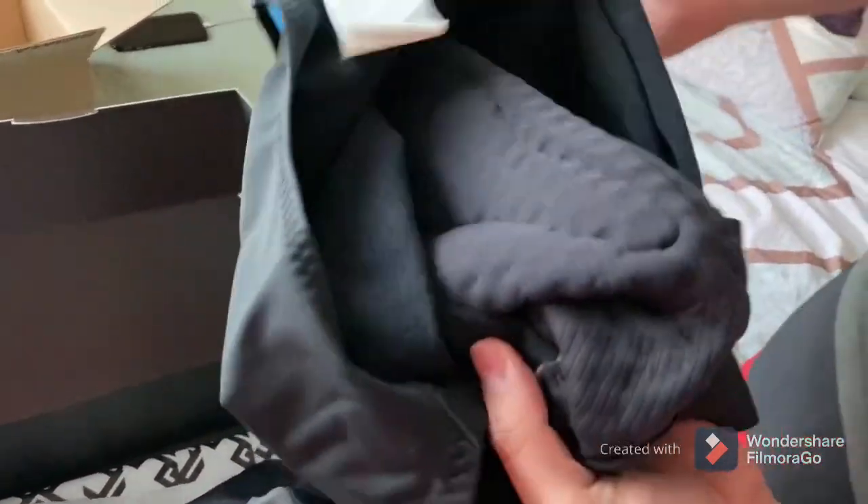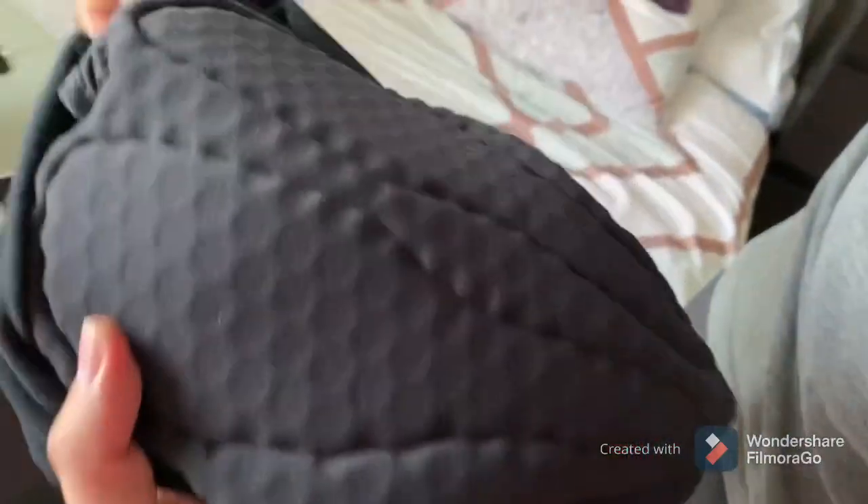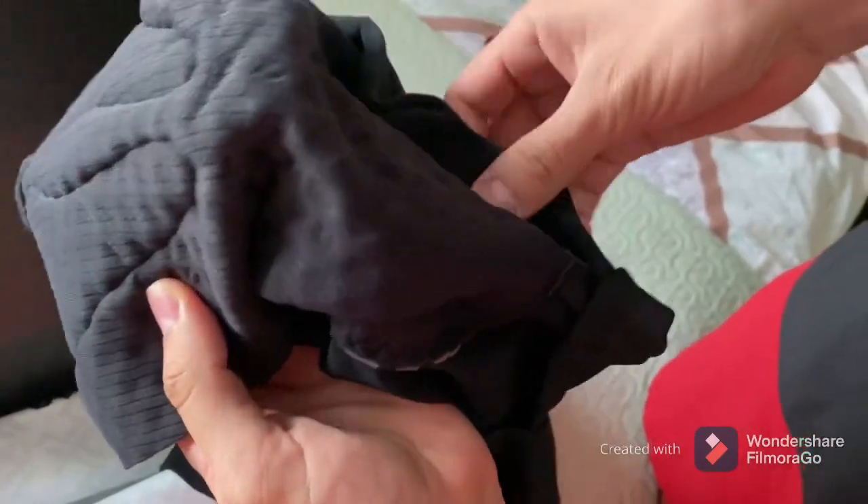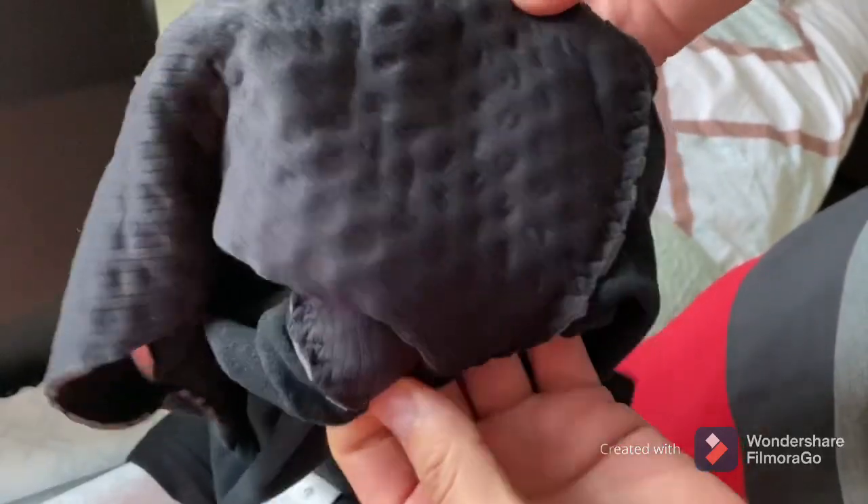Let's see how the pads are going to be. As you can see, very beautiful. It has 8mm of memory foam, which is soft and very good.